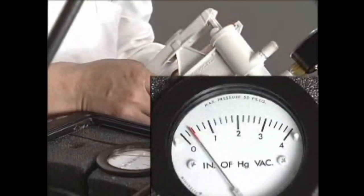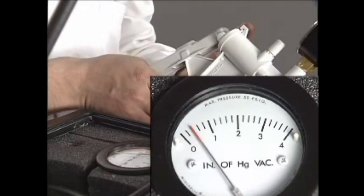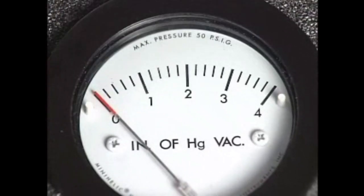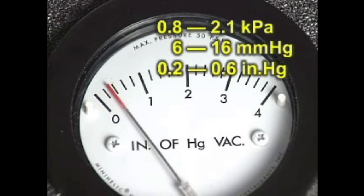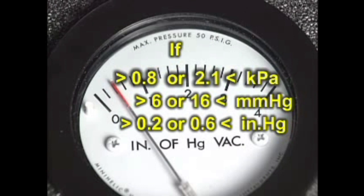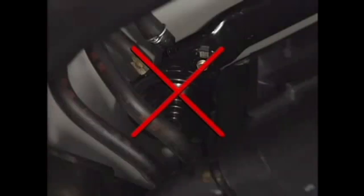While monitoring the vacuum pressure gauge, pump the vacuum pump slowly and constantly. If the vacuum pressure momentarily stabilizes between 0.8 to 2.1 kilopascal when pumped, the two-way valve is normal. If the vacuum pressure stabilizes below 0.8 kilopascal or beyond 2.1 kilopascal, replace the two-way valve.